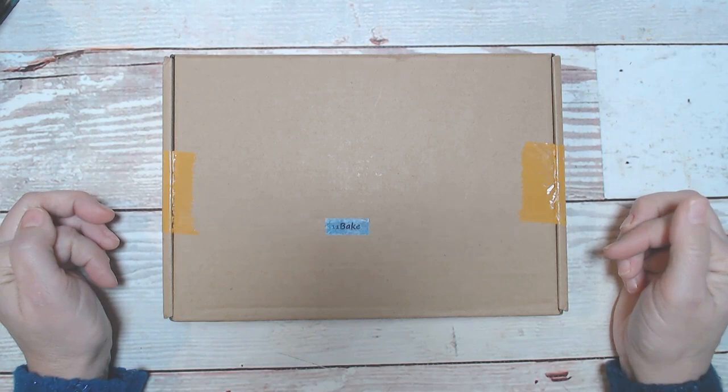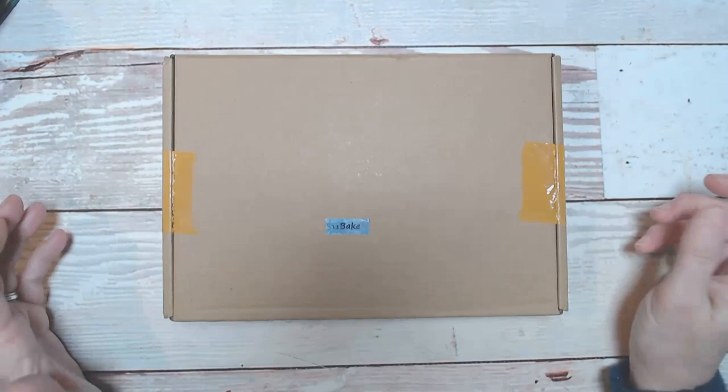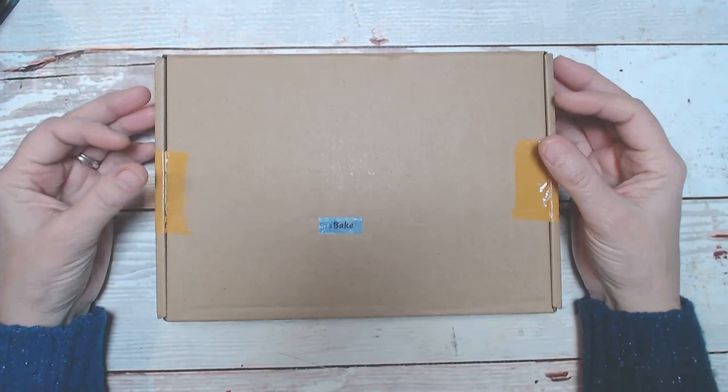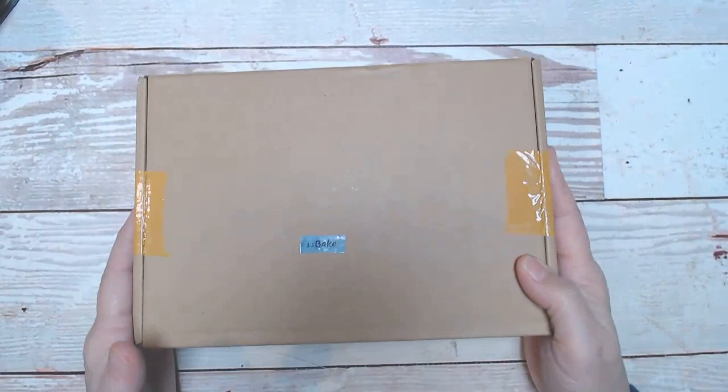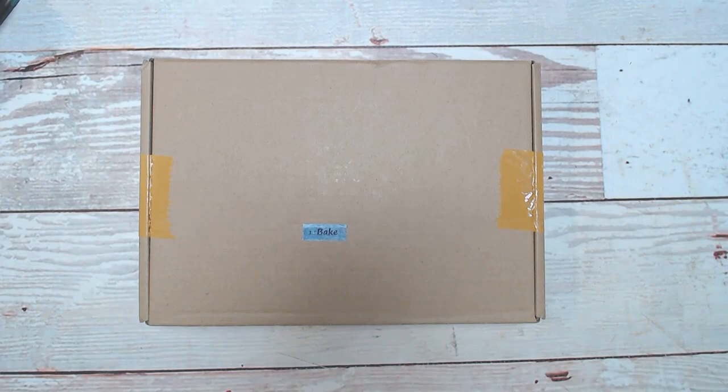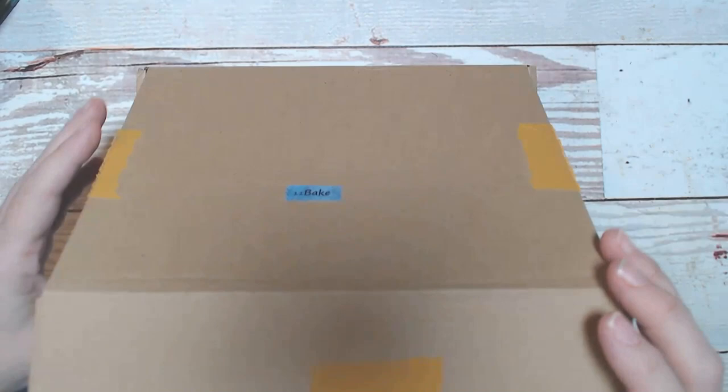I'll have the link in the description below as to where you can get a subscription box. This is my fourth or fifth one that she sent me and I have loved every single one of them — I use the supplies all of the time, so this is highly recommended. I received this in January 2023; it has an 11 on it so I'm not sure if that means it was the November box, but it does have the word Bake on it. Each box is a different theme and you never know what it's going to be, so it's such a fun little surprise.